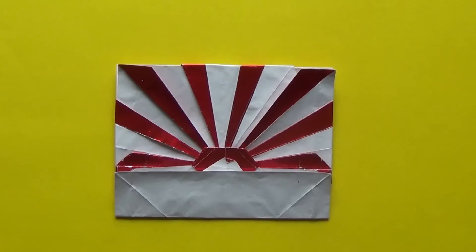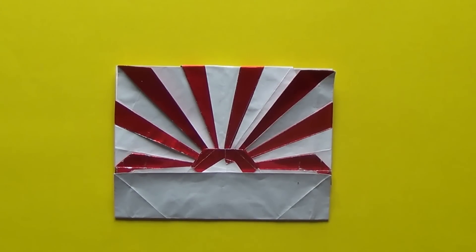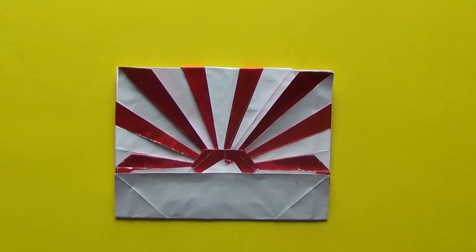It's actually a volcano. So this model was designed for an Origami Designing Tournament on Origami Forum, and the topic was color change, so I decided to do something like this.